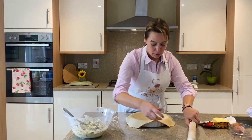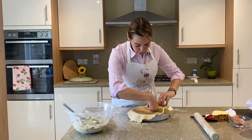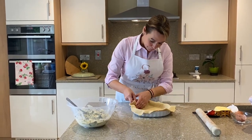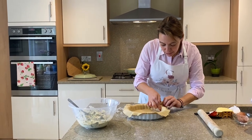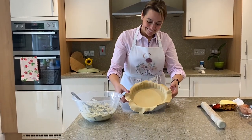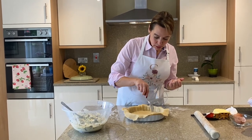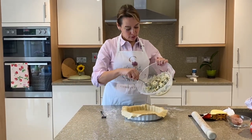Gently lift up your pastry and add it to your dish. Very gently lift and push with your finger — lift and push, lift and push. You see how good this pastry is, it hasn't ripped and has kept its shape. With your fingers, gently push the pastry into the little spaces around the edges of the dish. Then we're going to prick the bottom of the pastry, just like that.